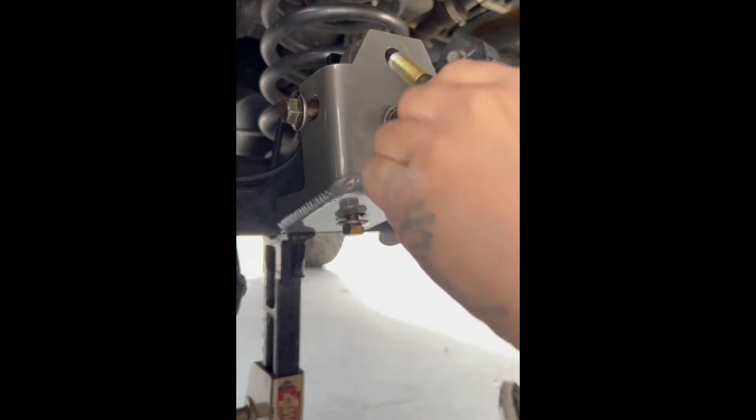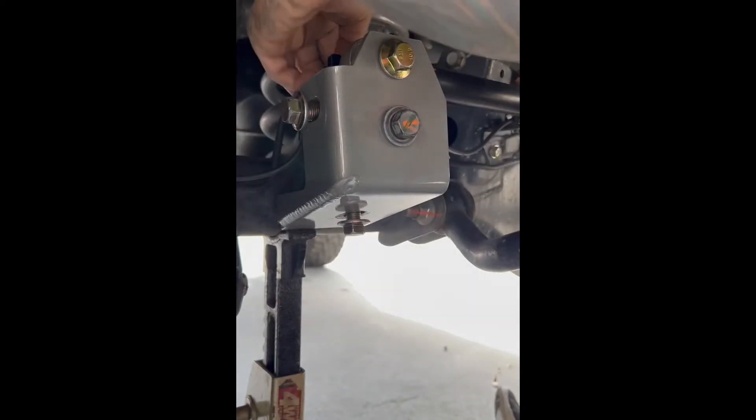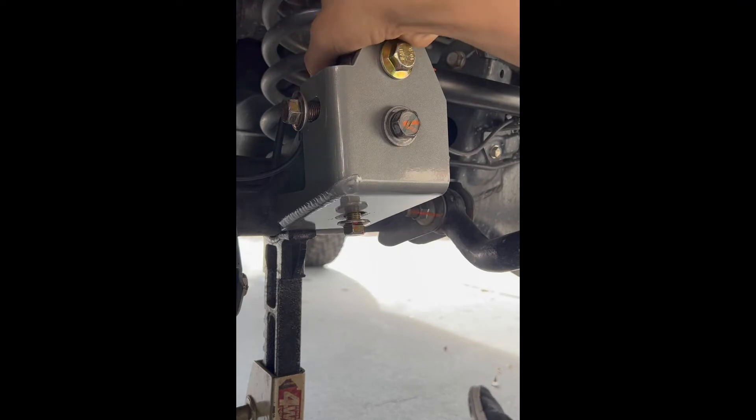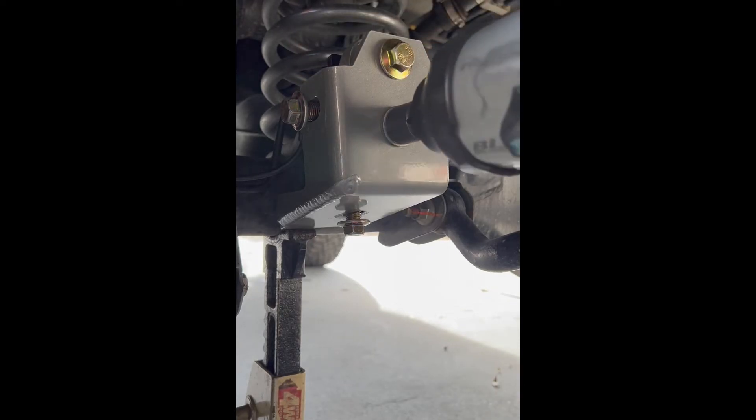Slip the main bolt through the panhard and get the nut on the back. Once the nut is on, the first bolt you want to tighten is the factory bolt — suck it up snug.